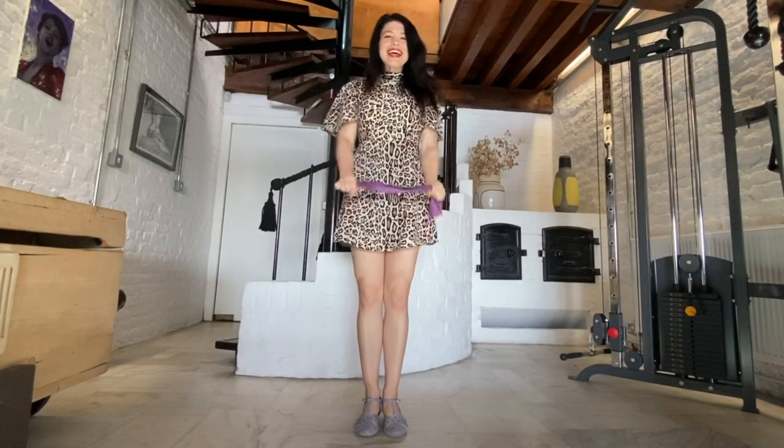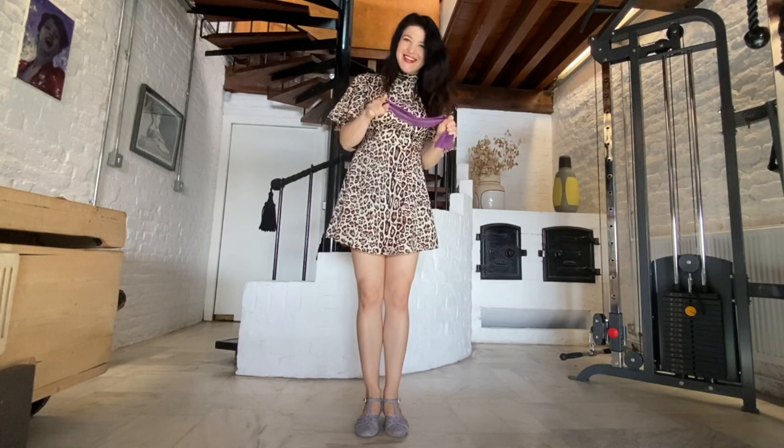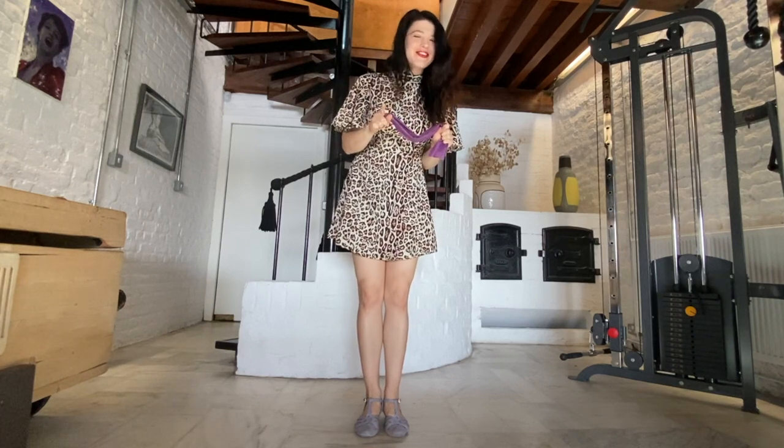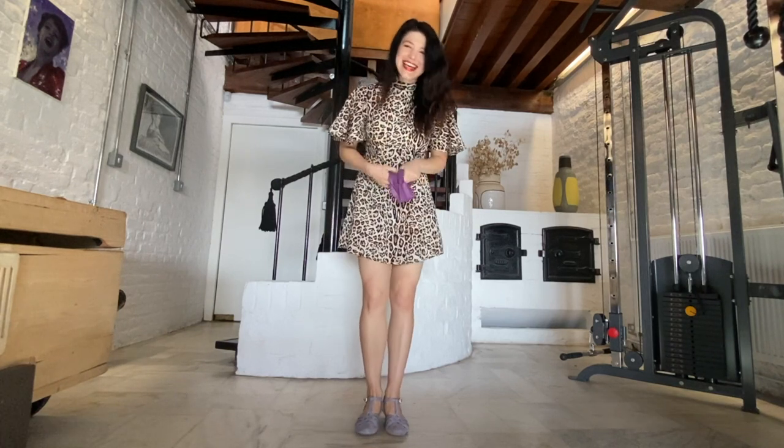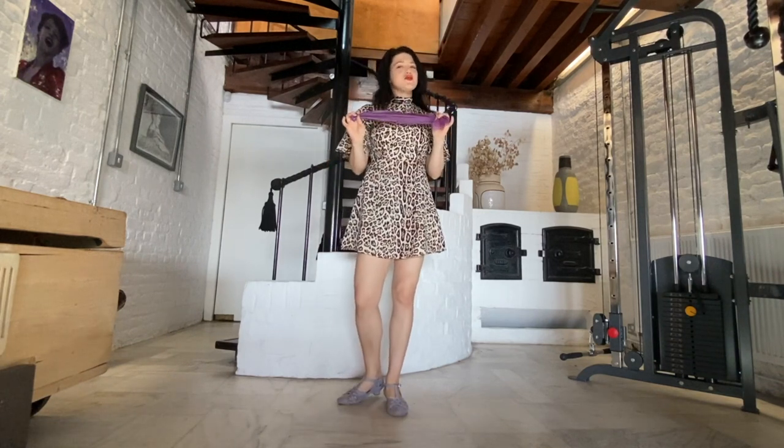Hi guys! So, I have had lots and lots of requests — so many requests for swivel practice exercises. So, I am going to show you how to practice swivels with a stretch band.